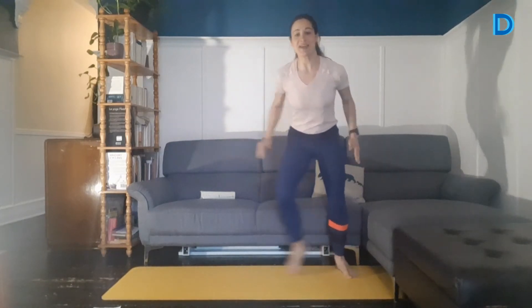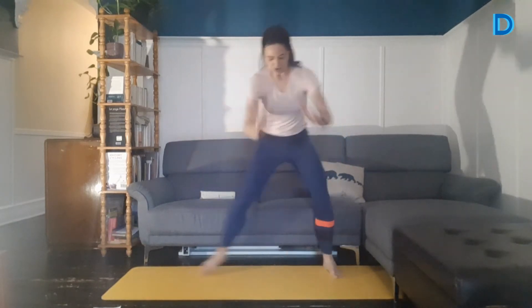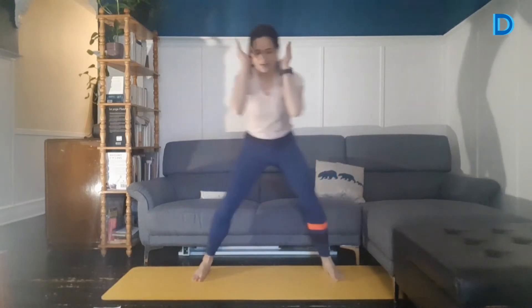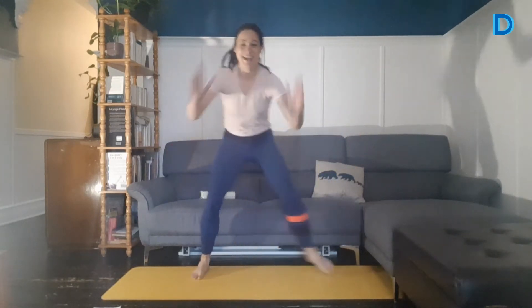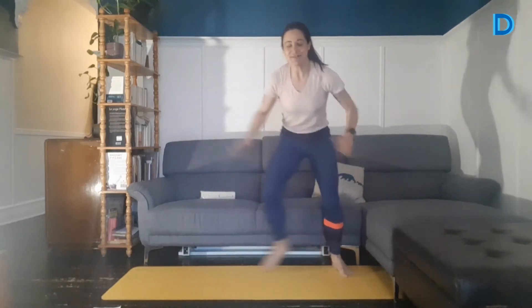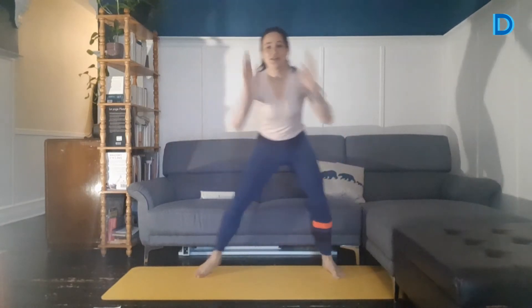Très bien. On va à son rythme et on enchaîne avec un step touch ici. On se déplace d'un bout à l'autre de notre tapis. On va échauffer un petit peu les muscles latéraux qui vont nous être utiles pour la stabilisation. Remarquez que je me fais toujours aller les bras devant-derrière — on veut toujours avoir tout le corps qui est actif. 3, 2, 1. Et squat.